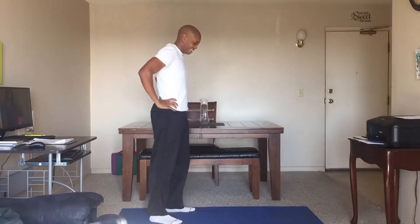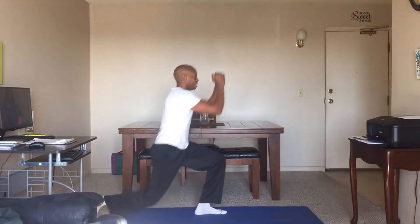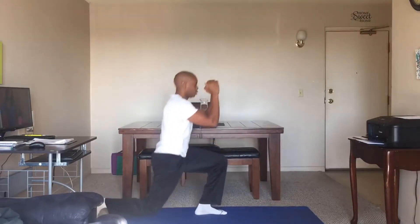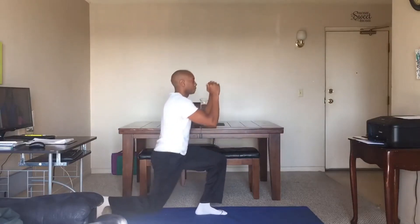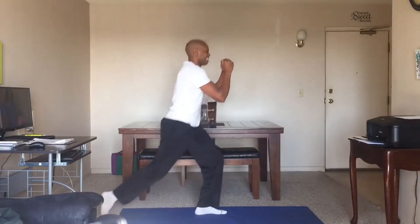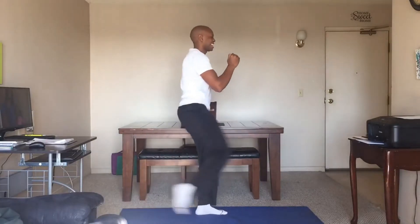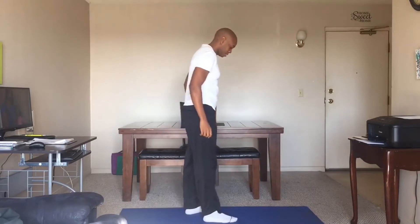Now we're going to do a reverse lunge and front kick. Good stuff. Make sure you've got enough room. Two, three. Make sure you want to kick out with your heel. Four. Lots of power. Five. Working the glutes here and the quadriceps. Six, seven, eight, nine, and ten. Good stuff. We're going to try it on the other leg.